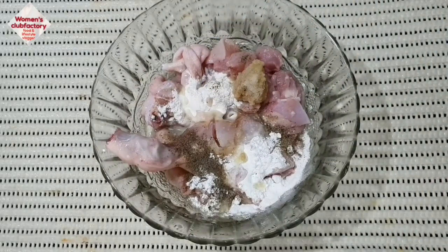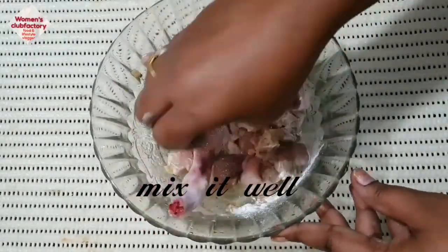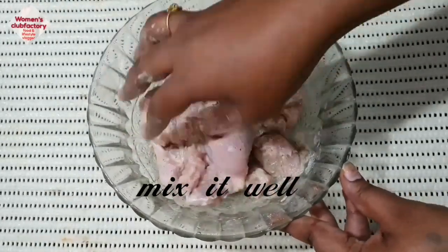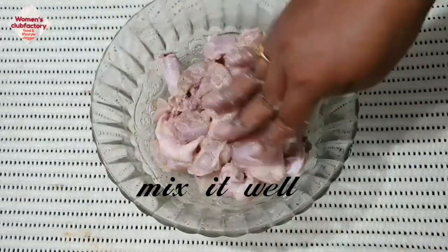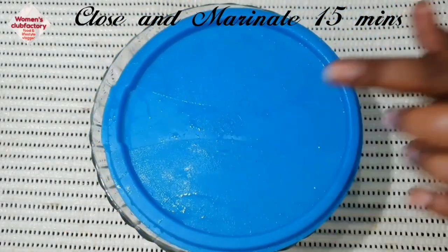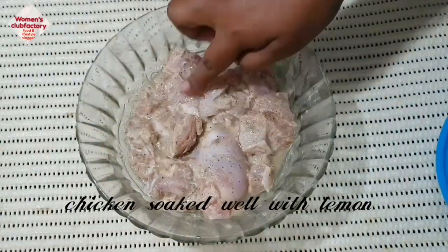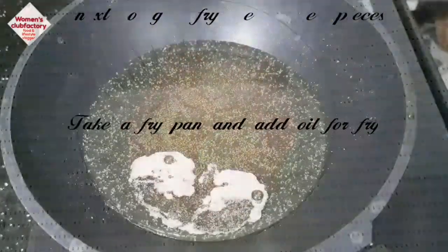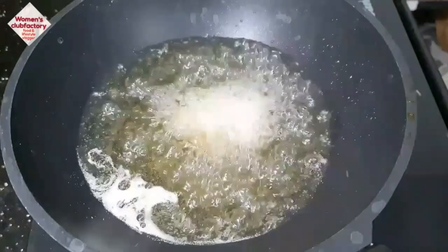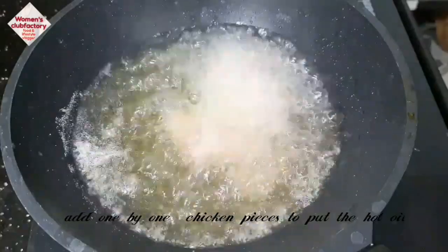You can adjust the lemon juice quantity based on how much chicken you have. Close it and marinate for 15 minutes.